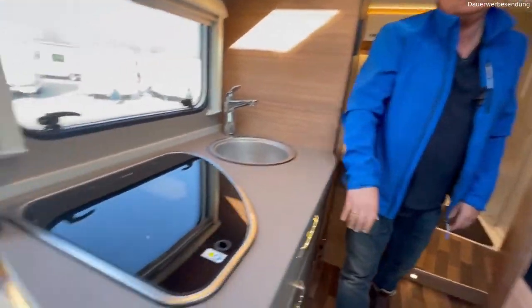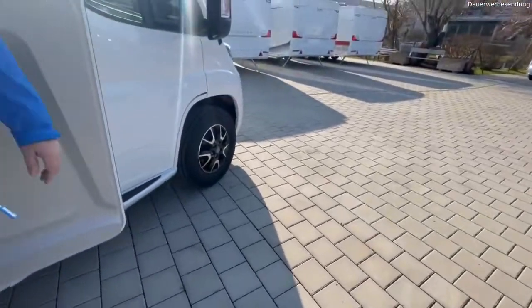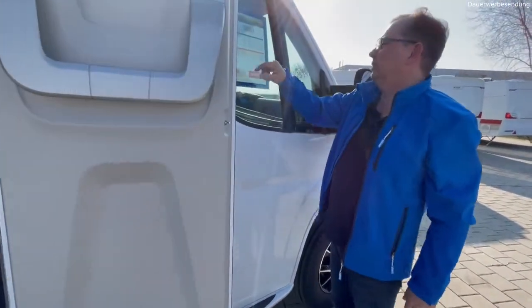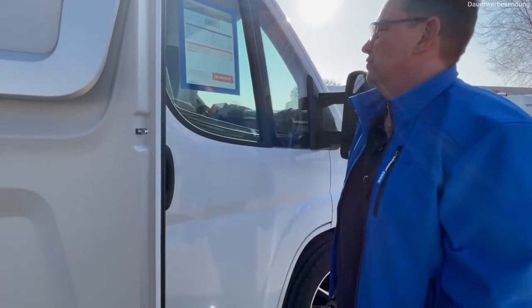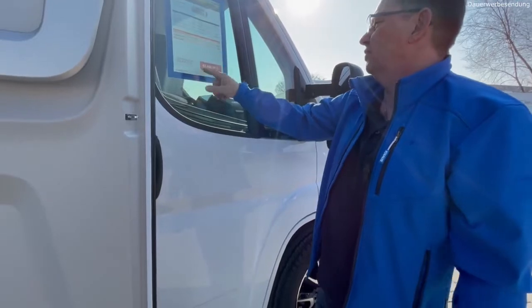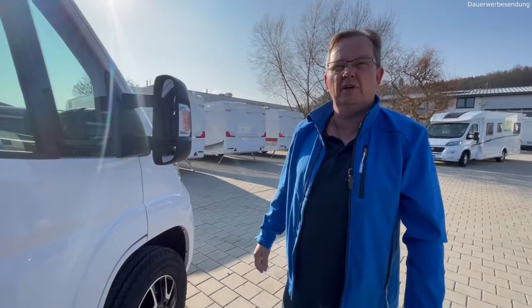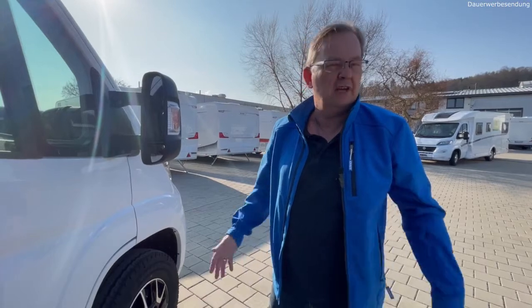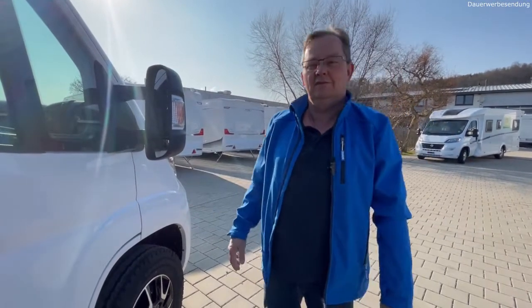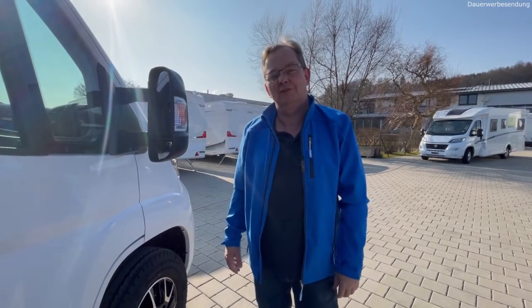Das war's dann – der Pepper, ein tolles Fahrzeug. Gehen wir mal raus, schauen auf den Preis. Optionen habe ich schon erwähnt: Nebelscheinwerfer, zweiter Funkschlüssel, Einstiegsstufe elektrisch und der Gasflaschenauszug – sonst ist alles andere Serie. Kostet jetzt bei uns hier so wie er da steht 63.490 Euro, ist sofort verfügbar. Dieses Jahr wird wahrscheinlich keiner mehr kommen – es ist extrem rar alles. Wer Interesse hat, einfach melden, Angebot anfordern, Fahrzeug anschauen. Ich freue mich bis zum nächsten Mal, Daumen hoch wenn es euch gefallen hat und Abo abonnieren – danke, ciao.